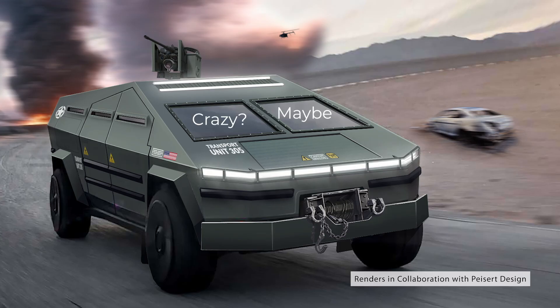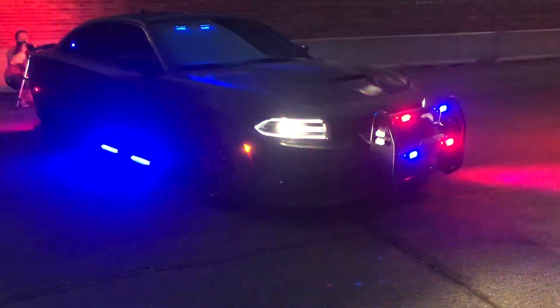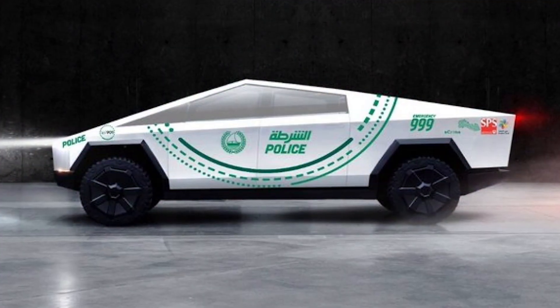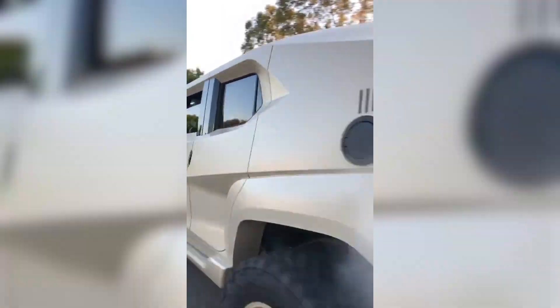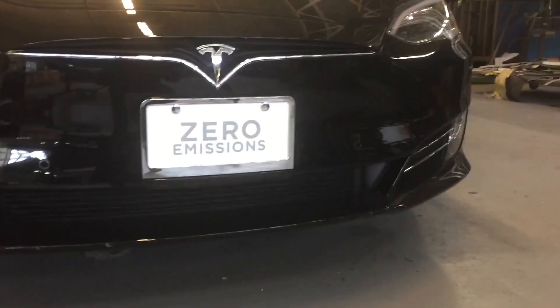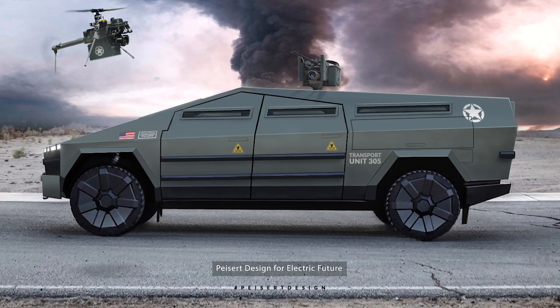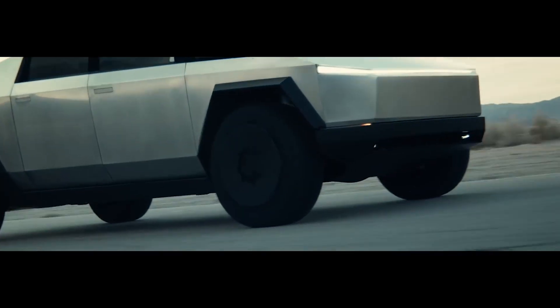Crazy? Maybe. The Cybertruck is certainly not designed for police or military use, but the concept is definitely intriguing. We consulted with vehicle armorers, military specialists, and automotive designers to help imagine a tactical Cybertruck fit for the apocalyptic wasteland.